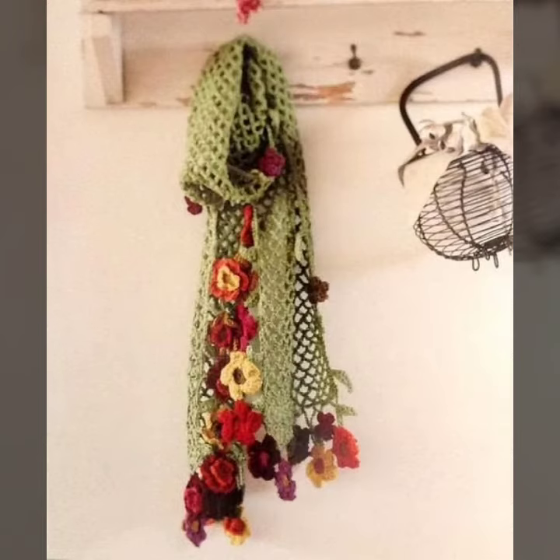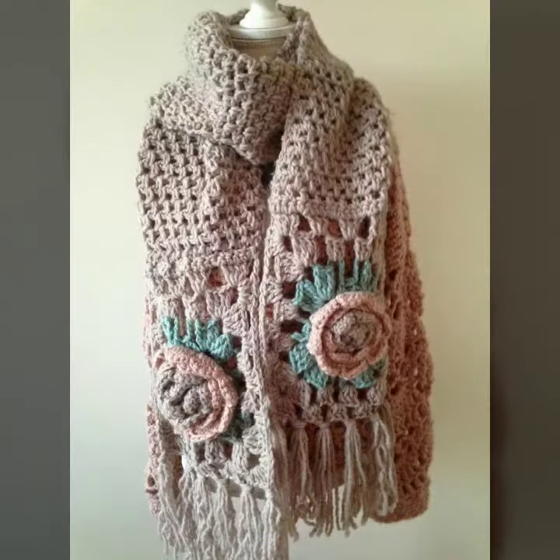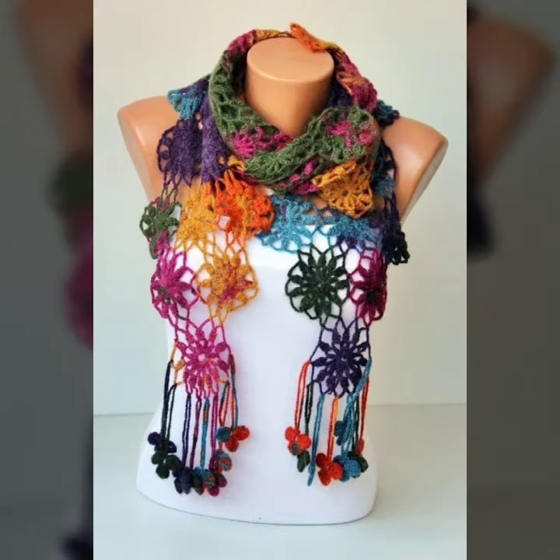Dear friends, let's get into the video. I am back again with a most demanding, attractive, and amazing collection of crochet women's scarf designs — different colors, different designs, different ideas. I hope you like this collection. Crochet is always beautiful, trendy, expensive, and stylish, so I suggest you watch this video till the end for more designs and ideas.